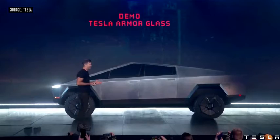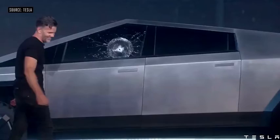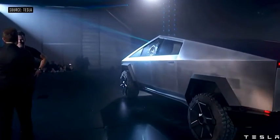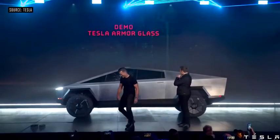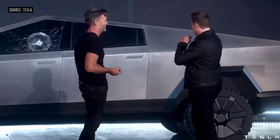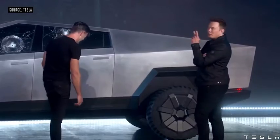Oh my god. Well, maybe that was a little too hard. Should we try it on the floor? It didn't go through — that's a plus side. Let's try the right one. Oh man, it didn't go through.